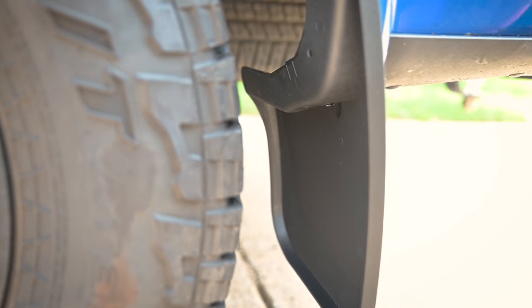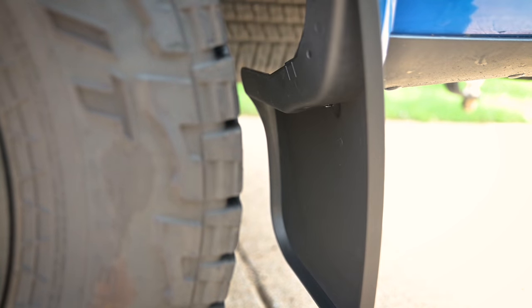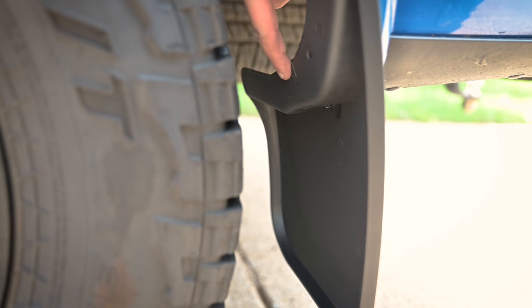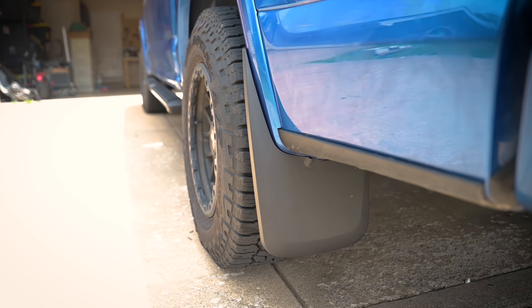This is the spot I had trouble with on the WeatherTech, but Husky has included a much longer screw — clearly they knew this was going to be a problem area. There are also two spots on the mud flap with lines that mark where you can apply some spring clips they've included if you want. There's also a spot for an additional screw if you want, which does require drilling, but it's optional. I'm not going to do it because this is already pretty sturdy.